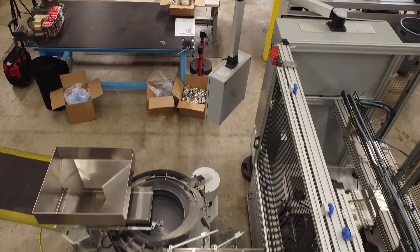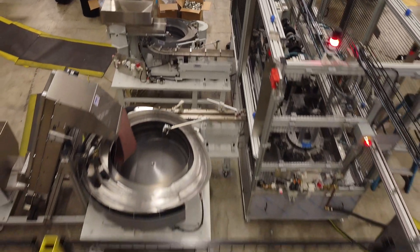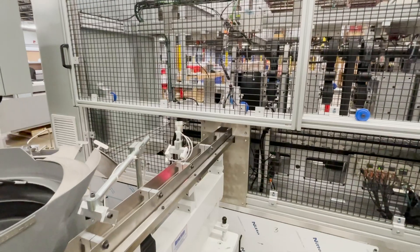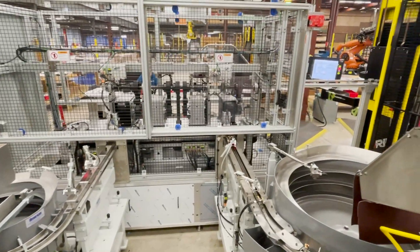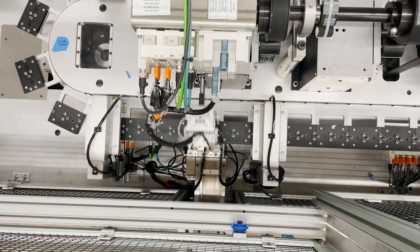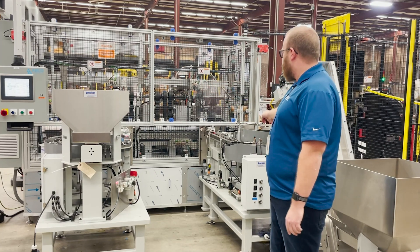We have two bowl feeders. The first step in the assembly process is this bowl feeder here. We use one of the VIP pick and places on the Stelron chassis to load two parts onto a pallet. The pallet will then index to an inspection station to check that we've actually placed two parts, and then we index on down to the second part placement.